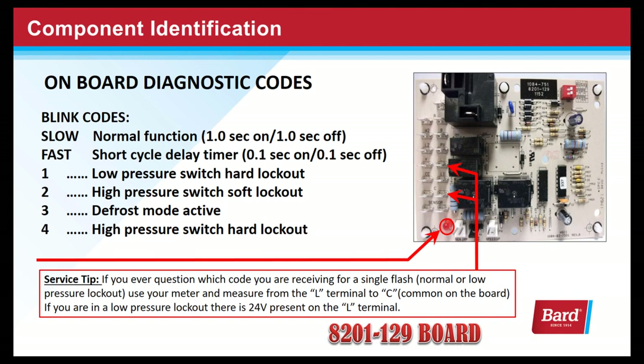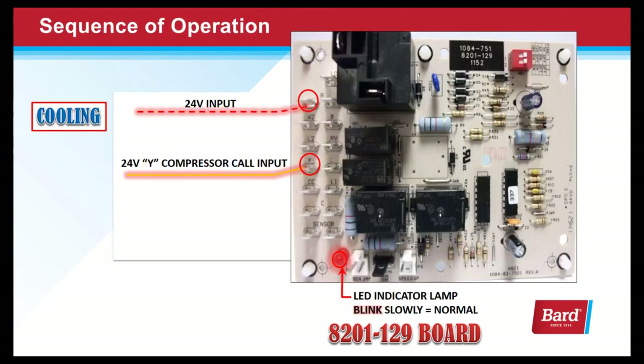Here's a service tip: if you ever question which code you're receiving for a single flash — whether it's normal or low pressure lockout — use your meter and measure from the L terminal on the board to common. If you're in a low pressure lockout, there's 24 volts present on this terminal.